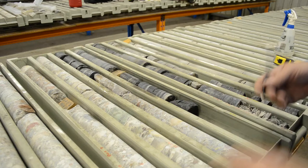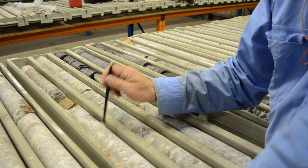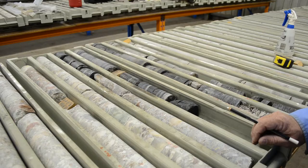Normally the driller, when they do their recovery, will notice if the recovery is less than the core length they've drilled. They'll know there's been a loss issue and try to find where the loss occurred and quantify it on the block. Often they may write 'core loss' on the block to highlight to the geologist that they know they've lost some core there.